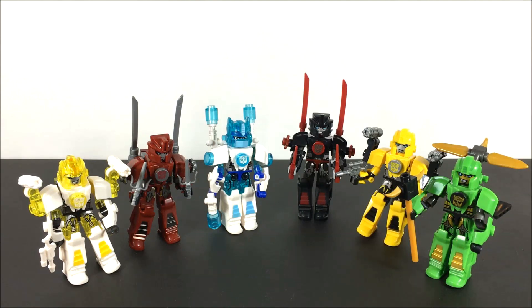What is up guys? GTT, Geeky the Tango here, back with another video — to the surprise of a few of you, I'm sure.